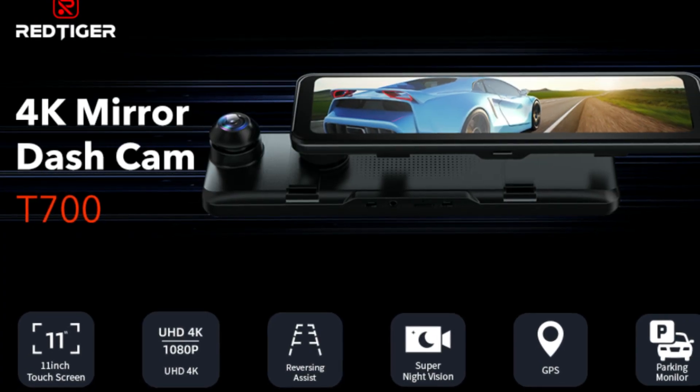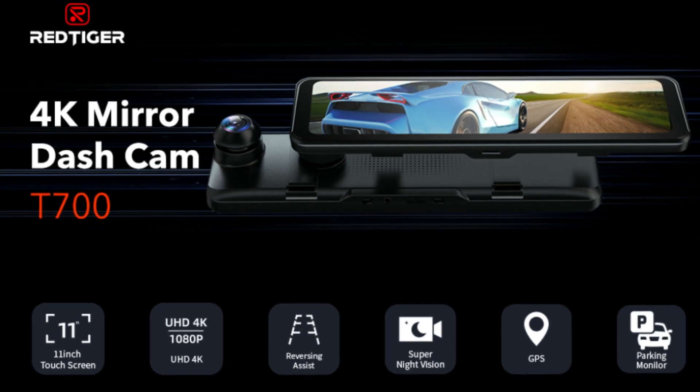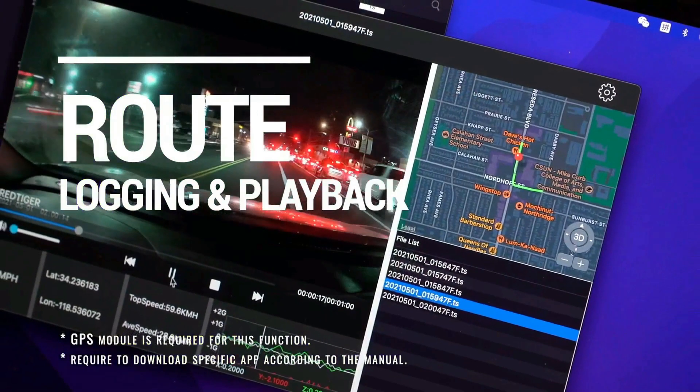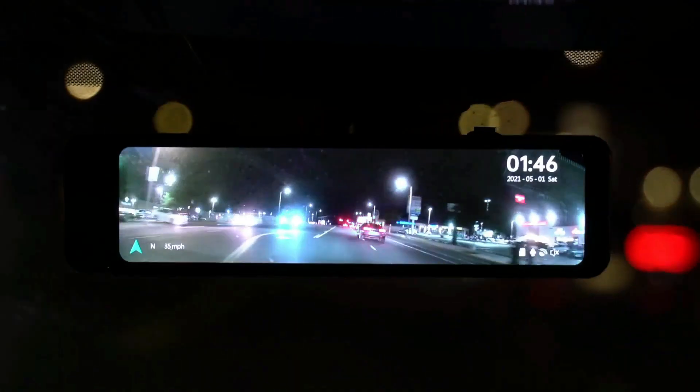The 11-inch streaming media touchscreen provides a wider view than a traditional rear-view mirror and allows for easy operation. The rear-view car camera automatically switches to the reversing image with an adjustable reversing aid line, and you can adjust the parking line manually for easier parking.